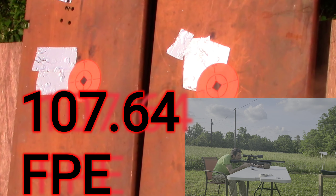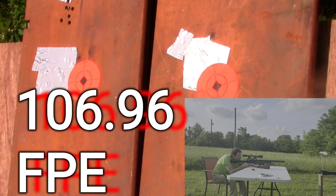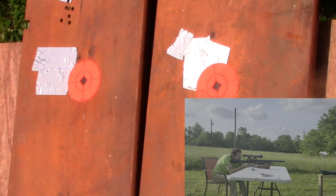946 feet per second. 943. 943. 940. I might have one more shot in here — no. That was all 11 rounds.